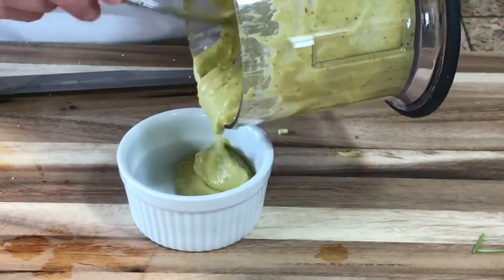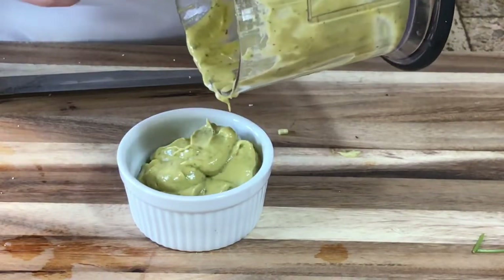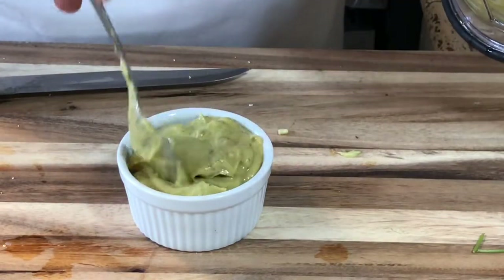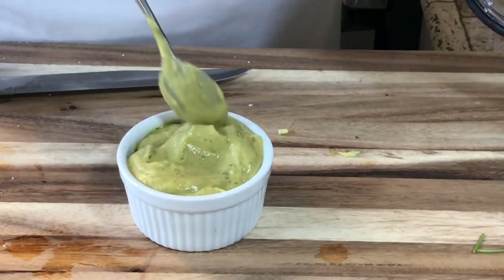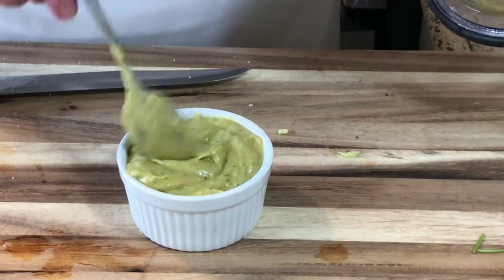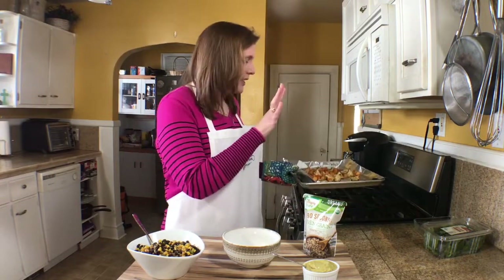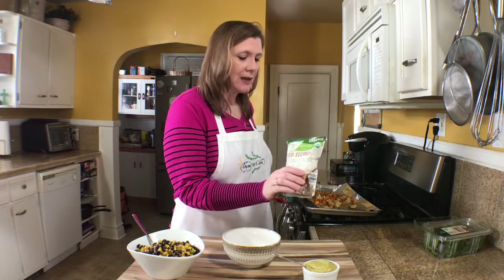I'll blend this up until it's nice and smooth and creamy. You can add a little bit of water as well to make it relatively thin so it drizzles nicely. Now I'll pour the avocado sauce into a dish — this is so good over salads too. You can add as much water or oil as you want to get it however thick or thin you like. My sweet potato and cauliflower is out of the oven, I've put the seven grains in the microwave, so now let me show you how to put this taco bowl together.